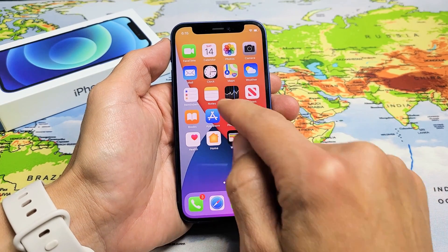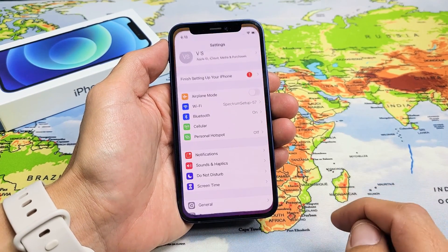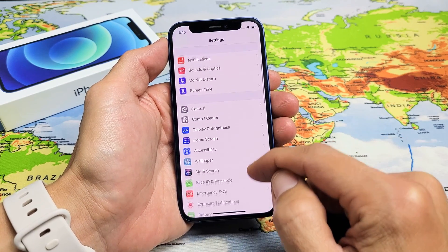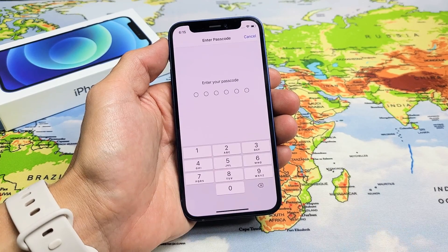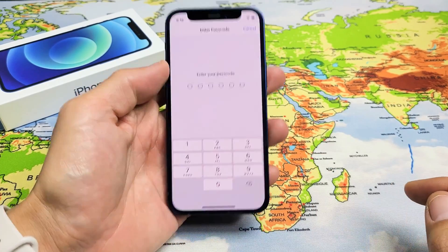First thing is go ahead and go into your Settings — tap on Settings. From here, scroll down until you see Face ID and Passcode. Tap on that and go ahead and enter your passcode or your PIN.